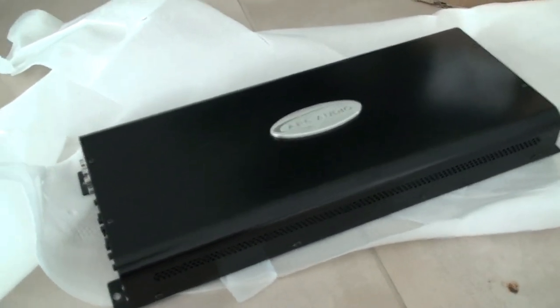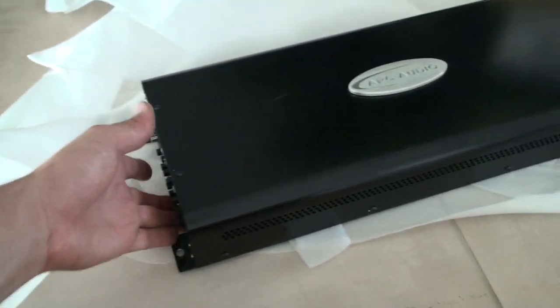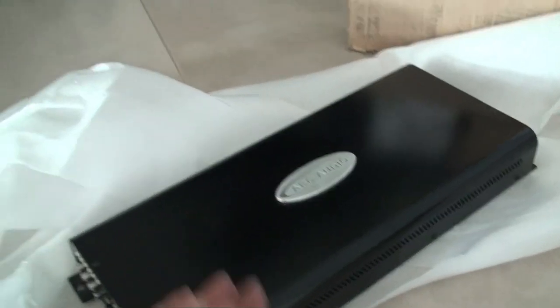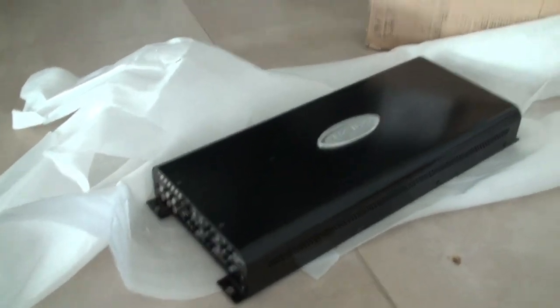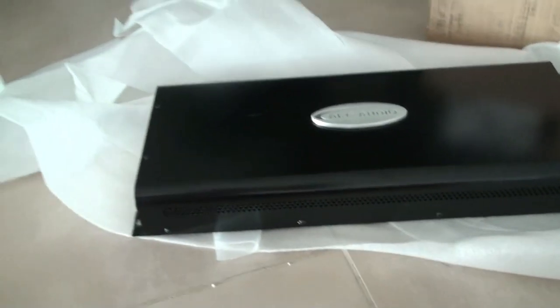One very simple looking, plain black amp. All I've got to do is find a spot for the gigantic thing — it's pretty big. Alright guys, so this is just a quick video — this will be the amp for the clubby.